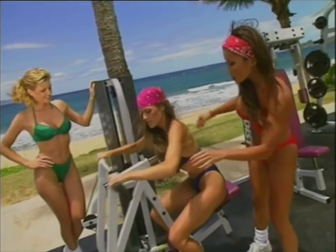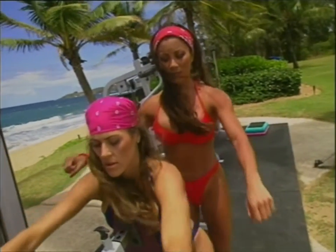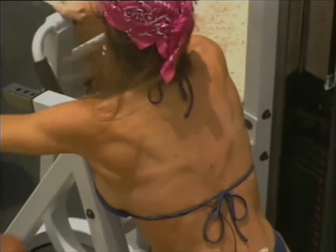Notice here Anita's keeping her elbows high, exhaling on the way in. Elbows back, pulling. Perfect. How's that feel? Good.